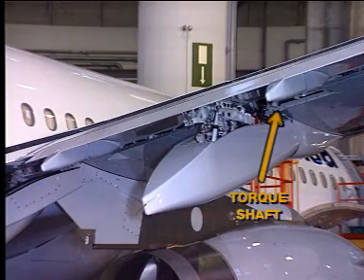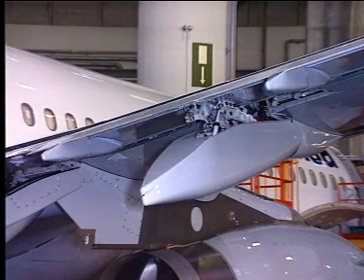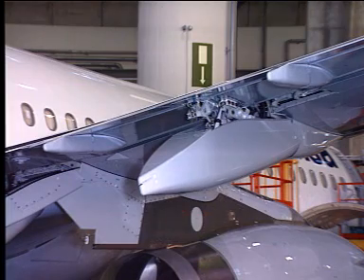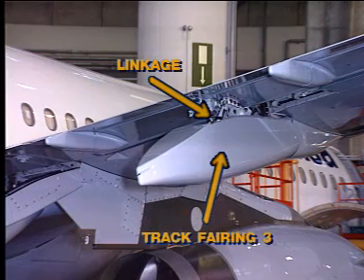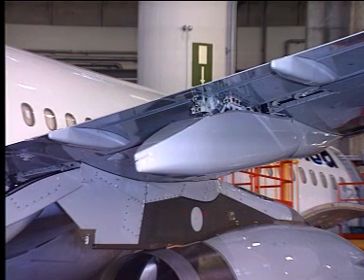Torque shafts and gearboxes in the fuselage and wings transmit the mechanical power from the flap PCU to the actuators, which move the flaps together with the tabs to the set position. Attached to the flap lower surface at tracks 2, 3 and 4 is a linkage which operates the movable track fairing during flap extension and retraction.